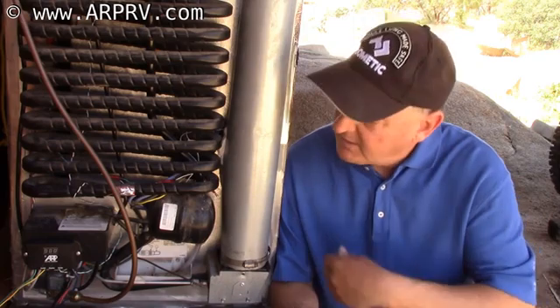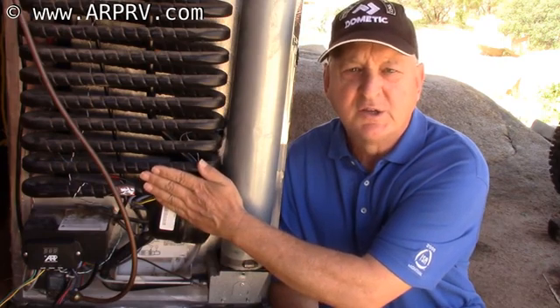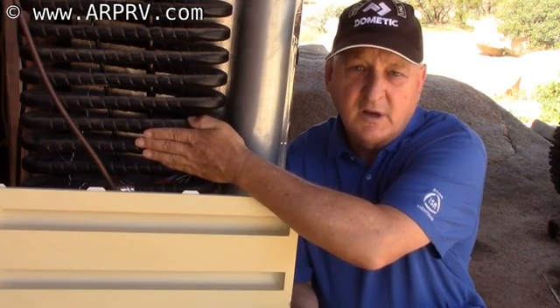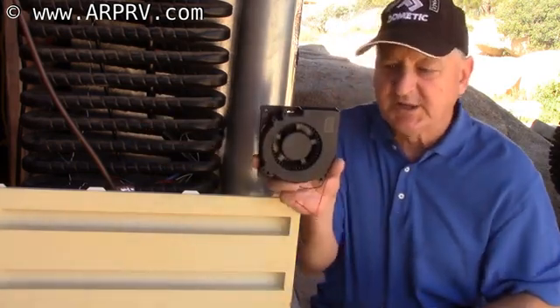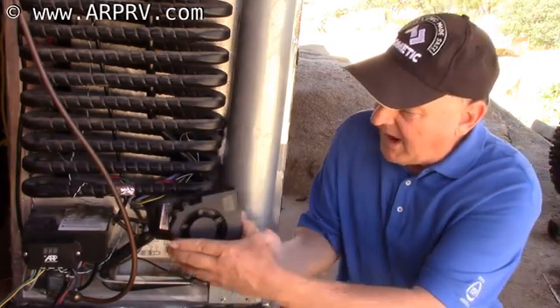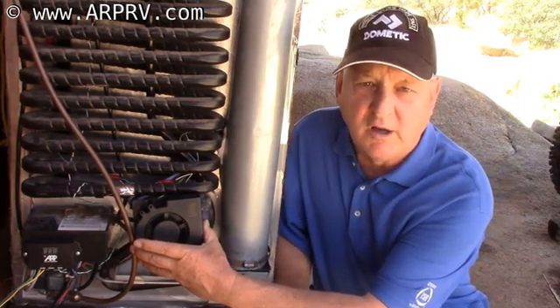So let's answer the question: what are the fans for? This is called the absorber coil, and it works best the cooler it is. The objective of a fan is to move air from outside your RV into the cooling unit compartment. We've specially designed these blowers to mount right on the door so they suck air from outside the RV and blow it up across the absorber coils. This makes the refrigerator much more efficient. It's an engineered fan control designed specifically for your Dometic or Norcold refrigerator.